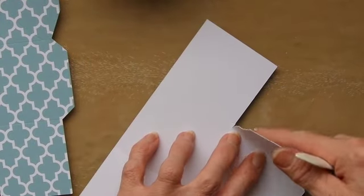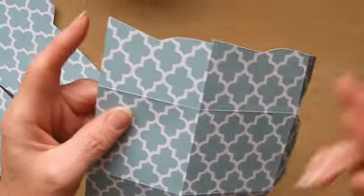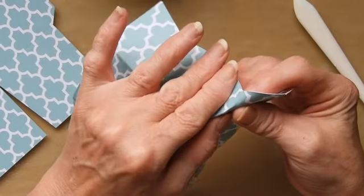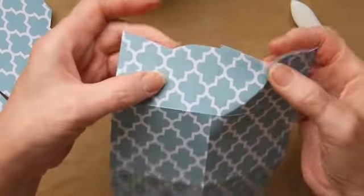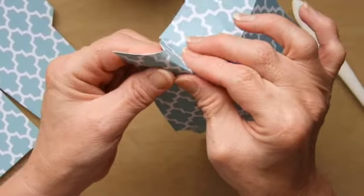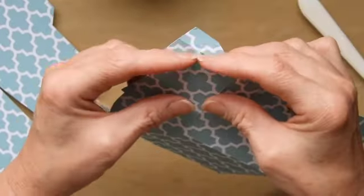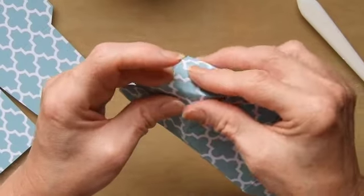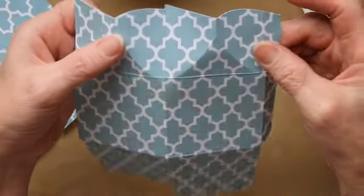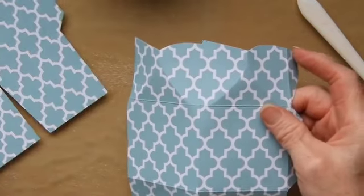I say where applicable because there are some score lines on here that you will not be able to use a bone folder on — these curved lines. As long as they are scored properly you should find that you can just pinch them together. There are little score lines at the top which you can press, and then you simply thumb and finger do the other lines. They do need a good score, so if you're scoring on a machine and can't exert enough pressure, go over it with a manual scoring tool to make sure you get those folds in place.